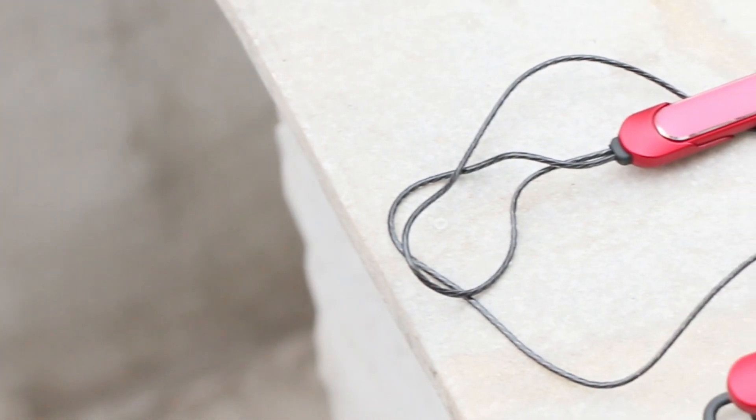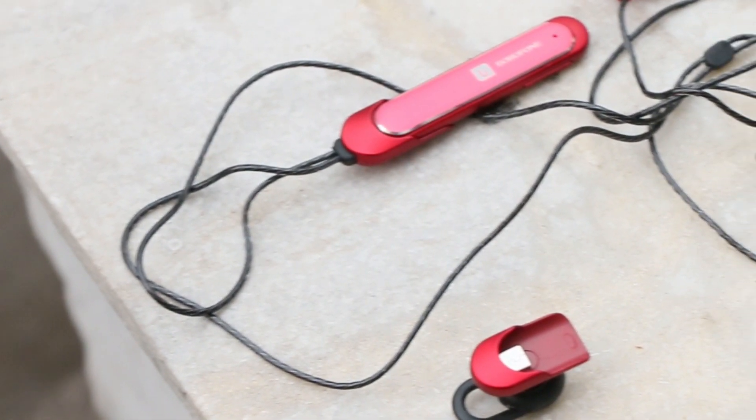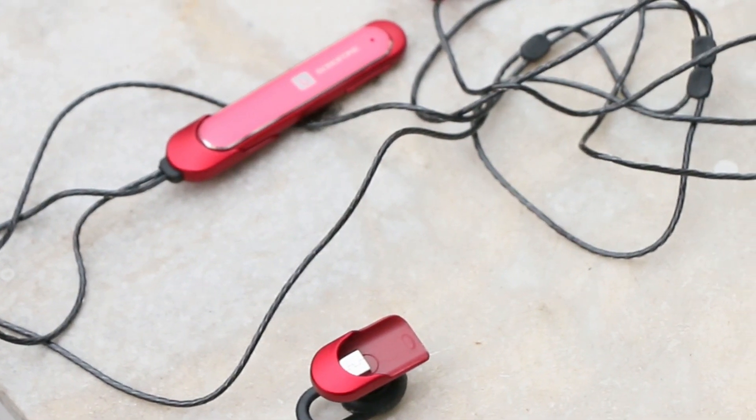The battery backup of these headphones is really amazing. It takes time to charge fully, but the headphones can go up to 6 or 7 hours of continuous usage.